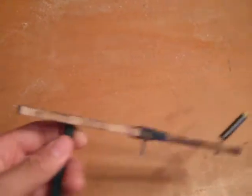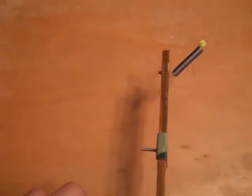Hi there. Today I have a homemade BB catapult thing — another tutorial video, not really too detailed though.